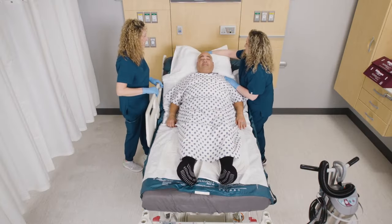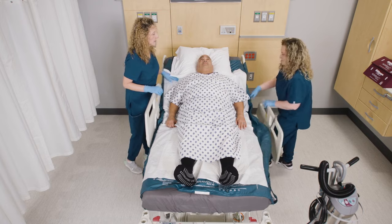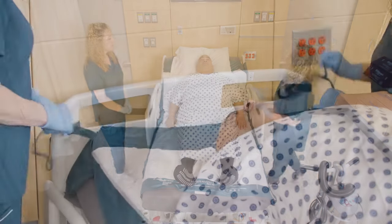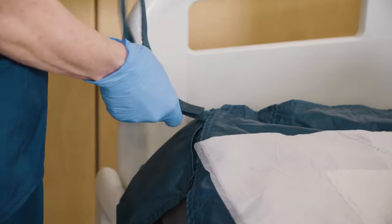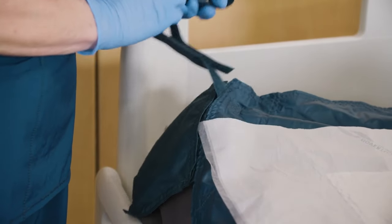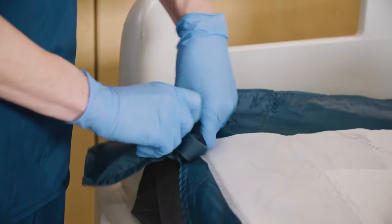Raise the head of the bed and side rails or follow your facility's protocol. Before safely boosting, turning, or transferring, disconnect straps from the bed frame. When straps are not in use, store in pockets.